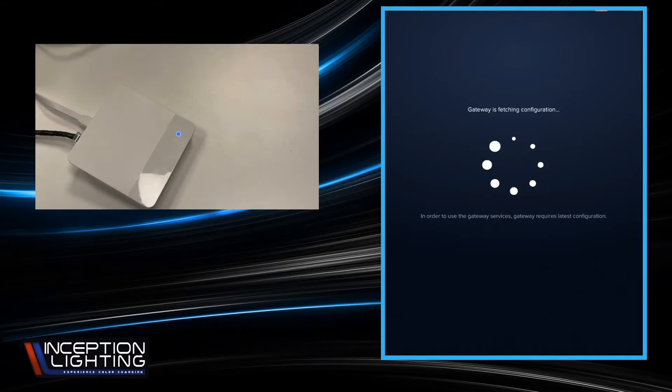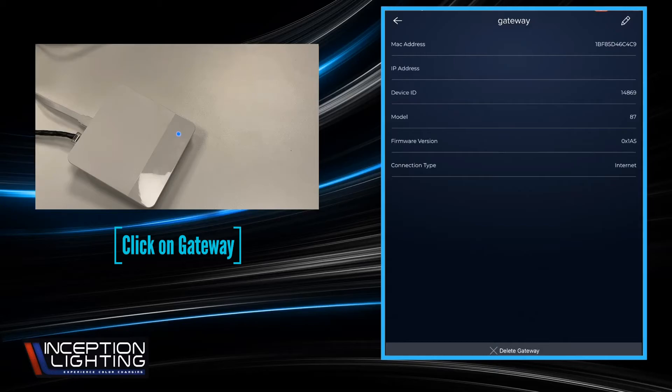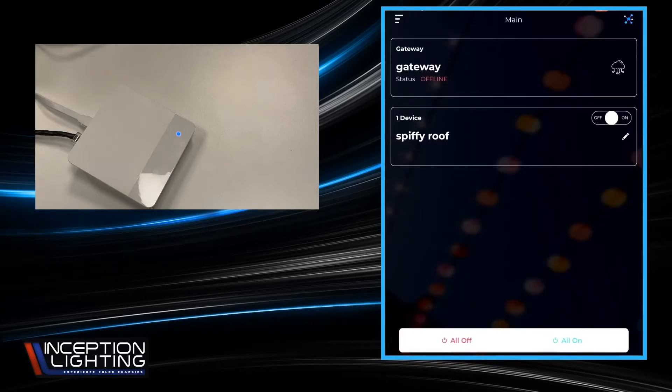It's going to do a little configuration fetching and syncing with its server, and come back to the main screen. If you click on the gateway itself, it'll tell you some useful information. It'll also tell you if you're connected via the cloud or the local network. You just saw it switch because my tablet is on the same network as the gateway, so it switches to that little house icon and pops it online. That's all you have to do for the gateway — whatever scheduling, color changes, and everything else you do will go through the gateway to the devices.